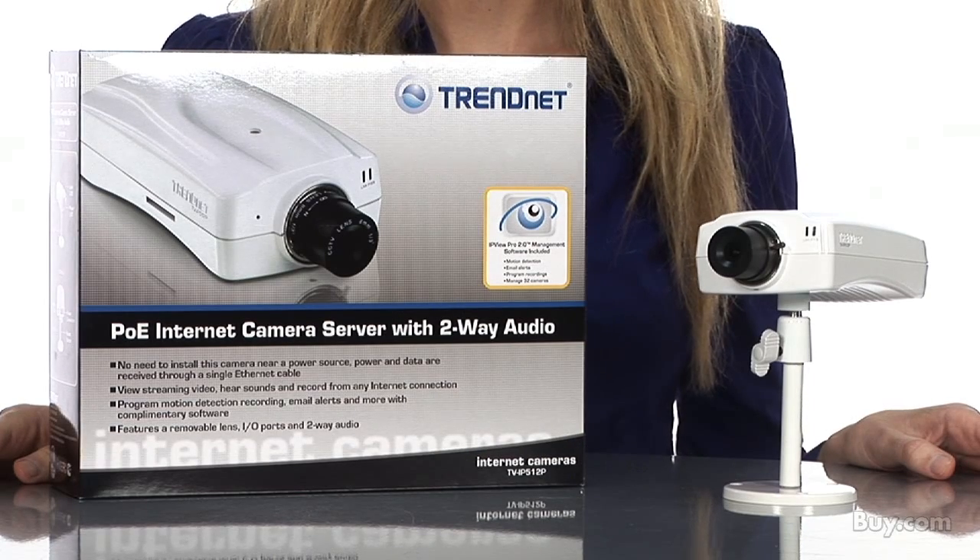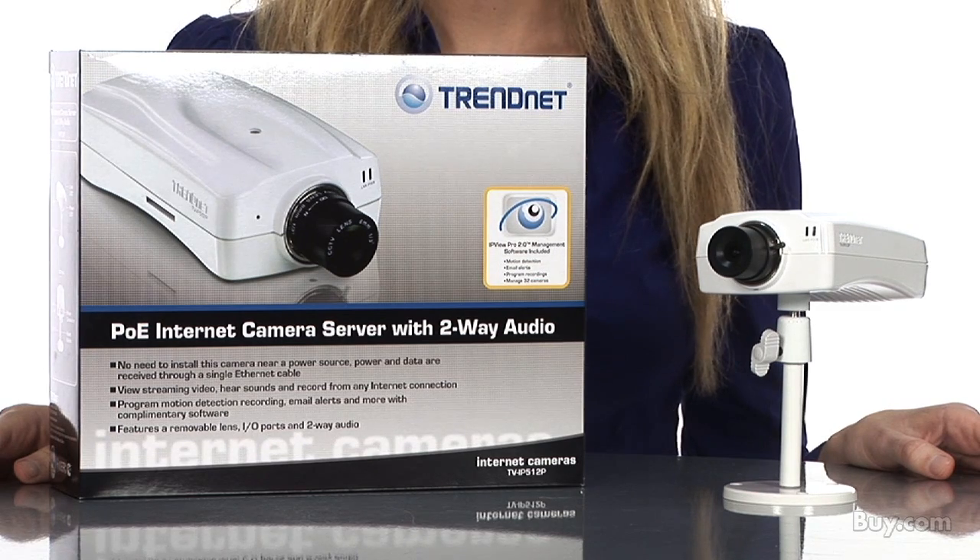Hi, I'm Catherine, Marketing Communications Associate for TrendNet. Today I'm presenting our ProView Power over Ethernet internet camera, model TVIP512P.